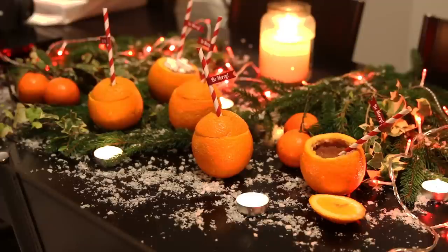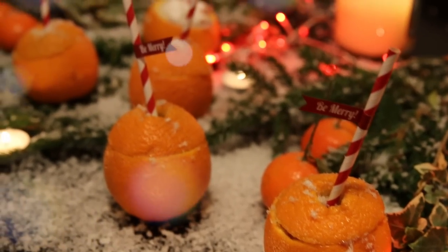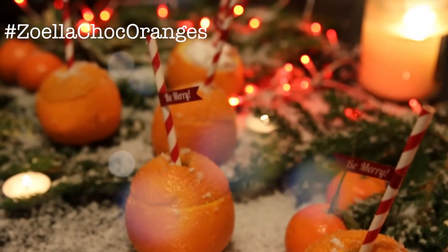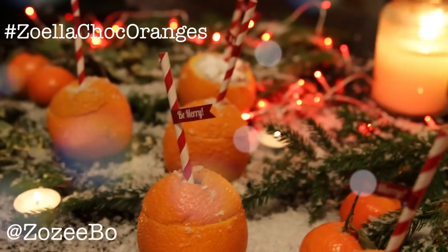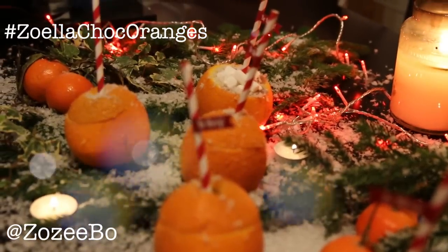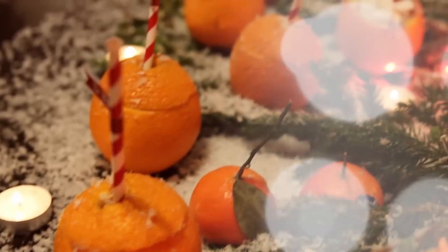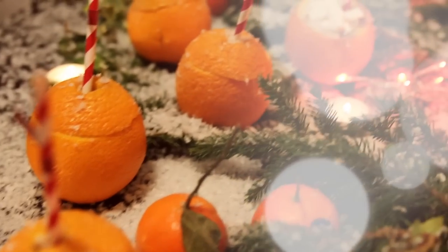So I hope you've enjoyed my first attempt at a do-it-yourself style video. I know I need a little practice, so sorry about that. If you do make these, be sure to hashtag zoellachockoranges on Instagram and you can tag me at zoziebow so I can see all your creative attempts, which are probably a hundred times better than mine. Thumbs up if you enjoyed this video and I'll see you very soon. Bye!